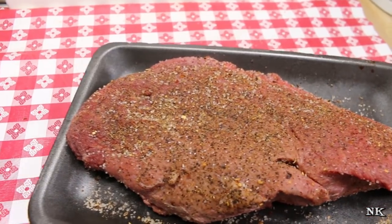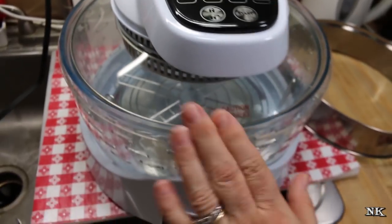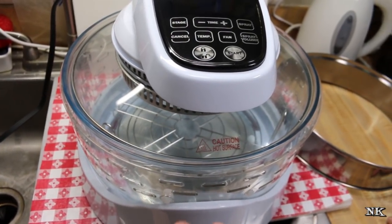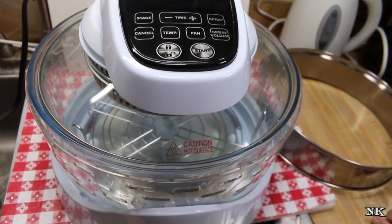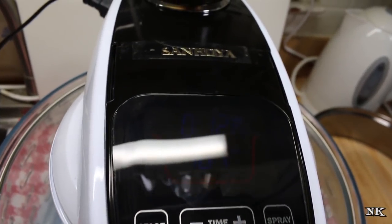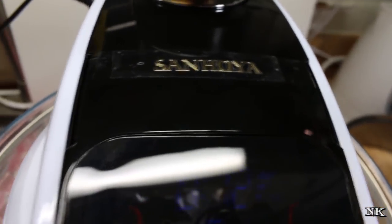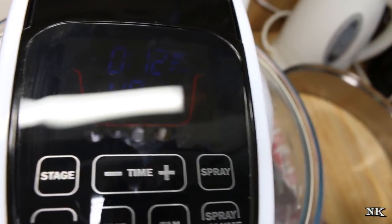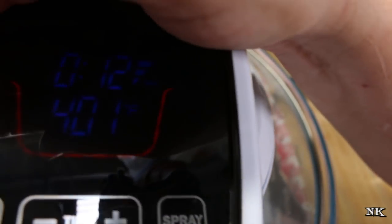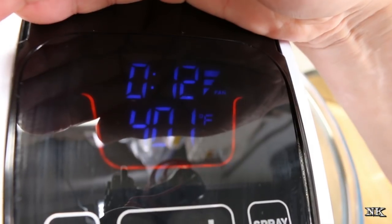That's going to take about 15 minutes, so I'm going to go get the oven and show you how it works. This is the San Hoya air fryer steam oven. The last time we used it we put it on the kitchen table because it's kind of big, but we're going to use it on the counter today because it really will fit in a smaller space. What you have to do is preheat this oven before you use it.